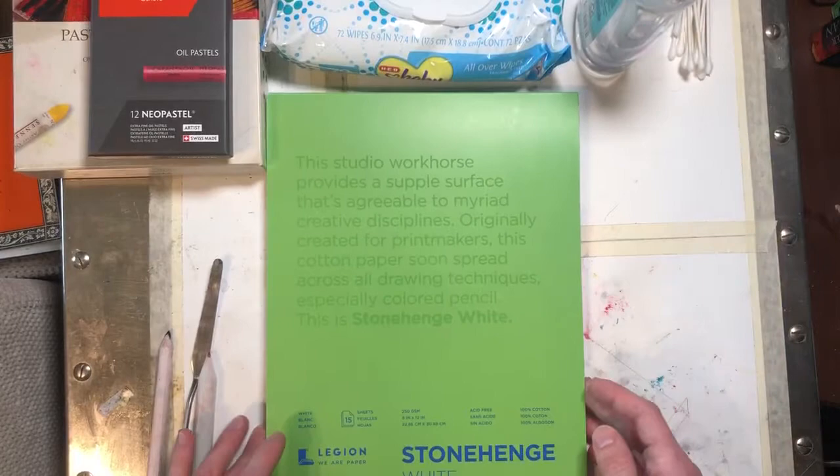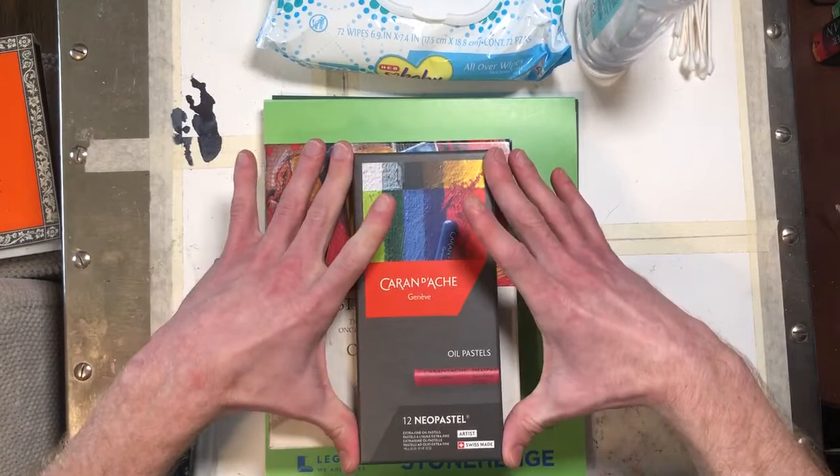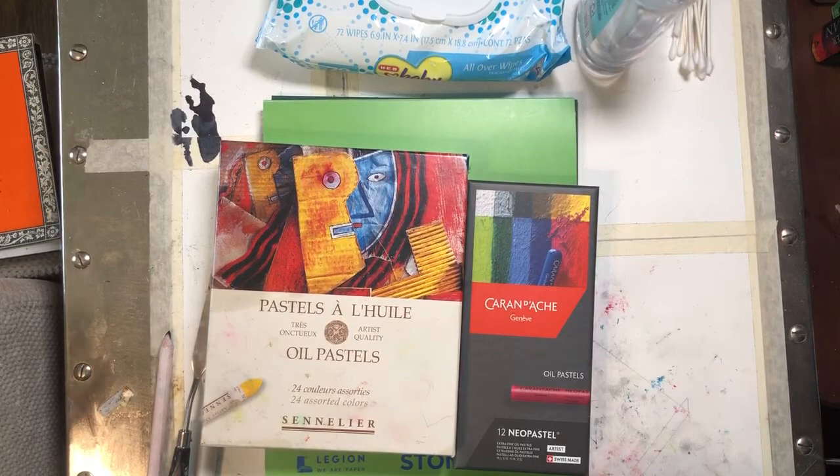This one is okay but it's actually a little bit lighter — this is 300 grams per square meter, this is 250. Both are more than enough, but the Stonehenge is a lot pricier than the Strathmore. I don't think you need the Stonehenge necessarily. When it comes to the oil pastels themselves, if you're just buying for yourself, I would definitely recommend you get a smaller set — like a 12 or 24 — of the higher quality oil pastels instead of opting for a really big set of the cheaper brands.